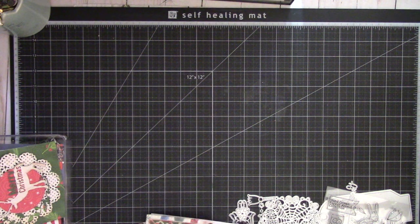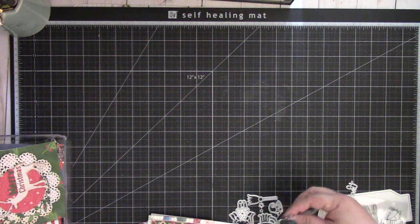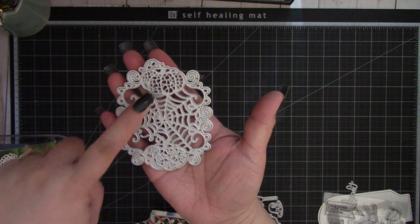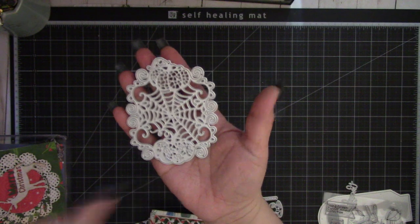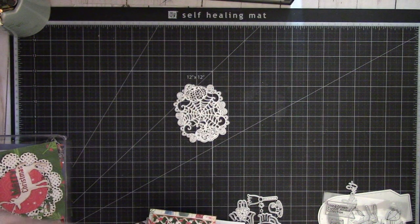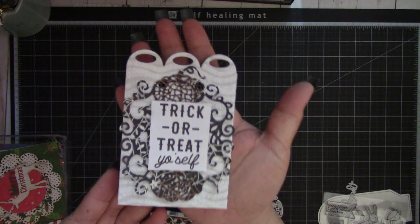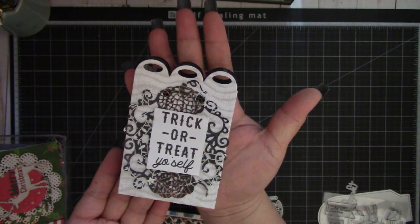Next is this spider web style pumpkin die. You can see the spider web and then the two pumpkins right here. I added that on this favor bag and I thought that turned out really cute.